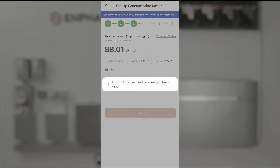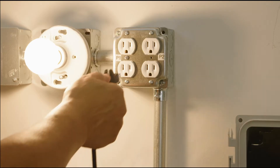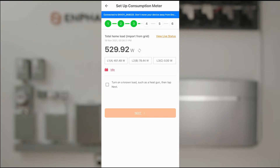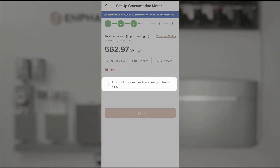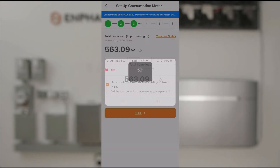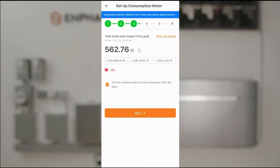The next step asks us to turn on a known load — a higher load — and observe what happens to our meter. We've just added a fairly large load and we can see that our load values have gone up. I'll confirm that I followed the instruction and verify that the total home load has indeed increased by several hundred watts. I'll click Yes, then Next.